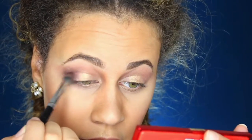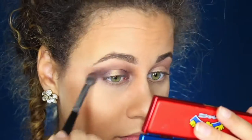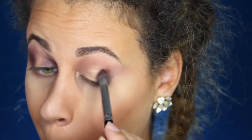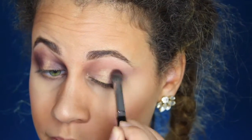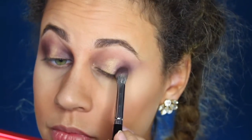Remember, the darker that it gets, the more intense that your look will be. You just want to keep on going in and blending. Don't worry if the lines look too harsh right now, because we're going to be smoking everything out.